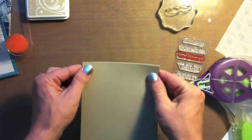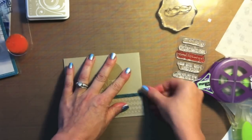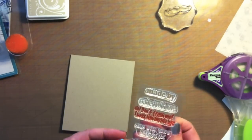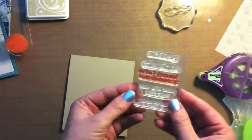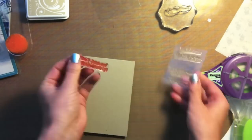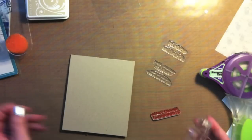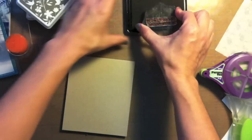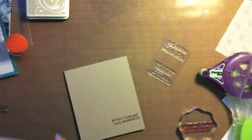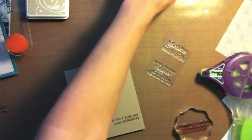I'm going to take that Sweet Stamp Shop stamp set, and I promise at some point I'm going to use some of the other sentiments, but I really am in love with this one: 'I was handmade by' — and I'll sign my name. I just love it, it's so fun. I also added a strip of washi tape along the top of the card off-camera, just for some added color.